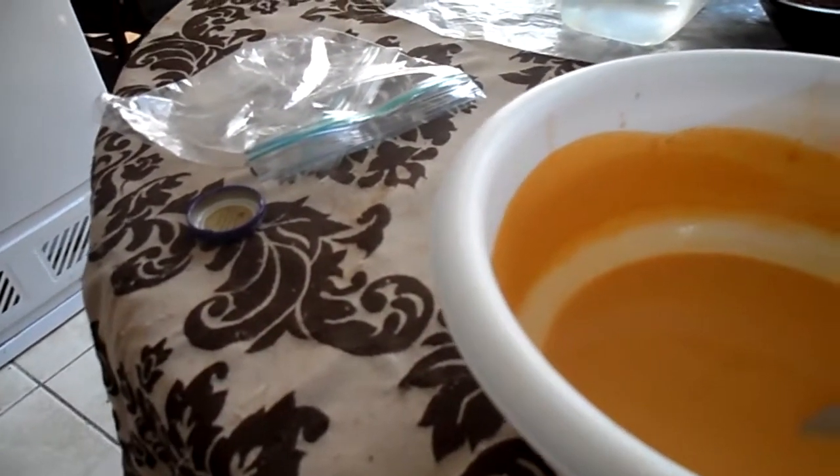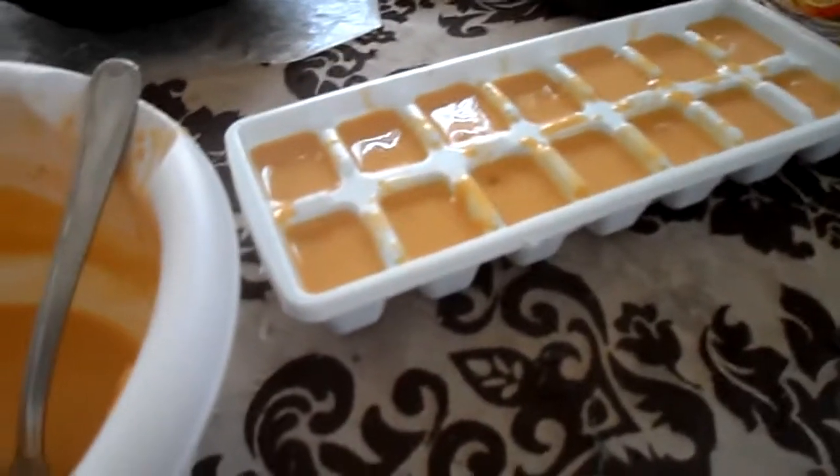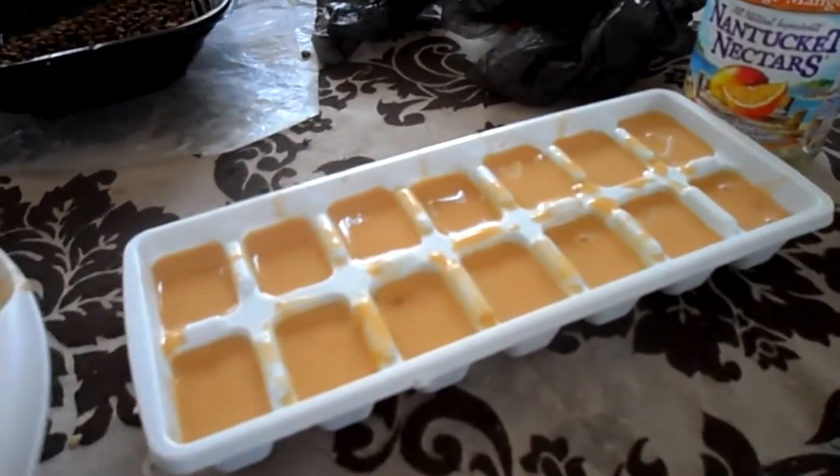I just got done putting butterscotch pudding in all the trays and I have some leftover, so I'm gonna put the leftovers in baggies and put them in the refrigerator to see what happens there. I'm putting the pudding in the ice cube trays in the freezer and the extra in the fridge — two different things to see how it works differently. I'm gonna leave it for like an hour or two and then show you guys how it came out.